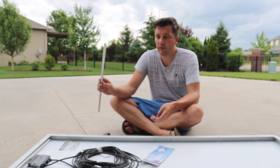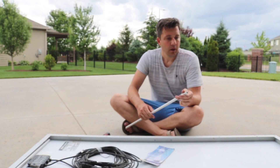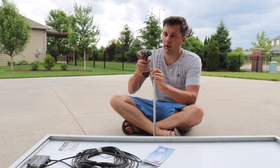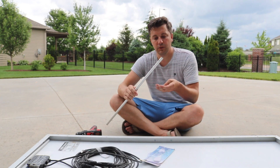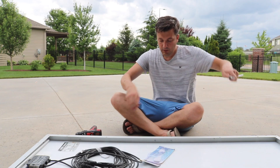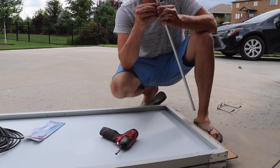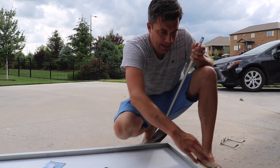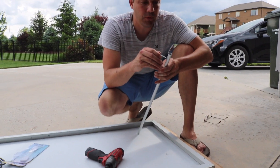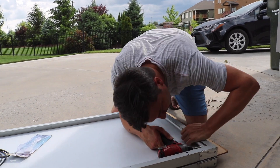For the legs on the solar panel, I drilled a hole through some metal tube. For the longer one I'm actually going to use PVC, but it's the same process. Drill the hole all the way through, then take a self-tapping screw and put it through there so I can drill into the frame of the solar panel. I cut the pipe down to the height of the solar panel so it can fit in the frame when it's all folded back up together.